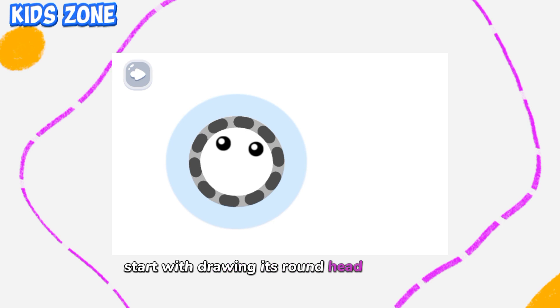Start with drawing its round head. Deep pink!